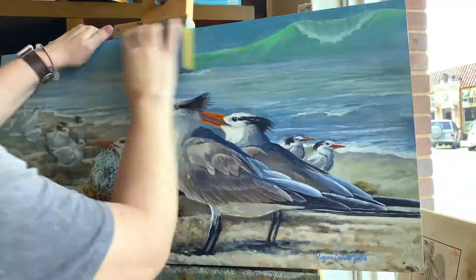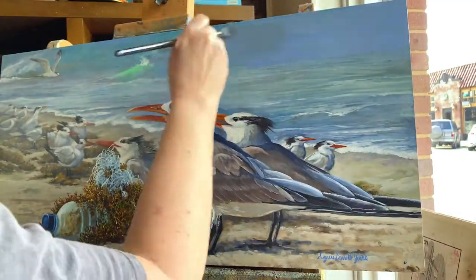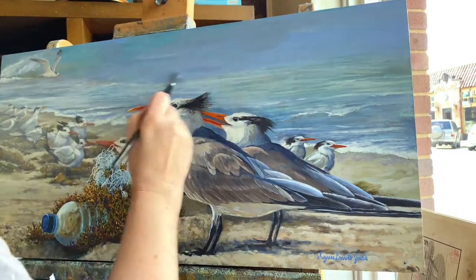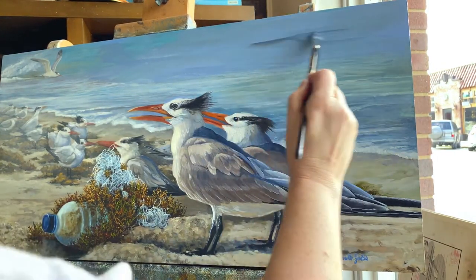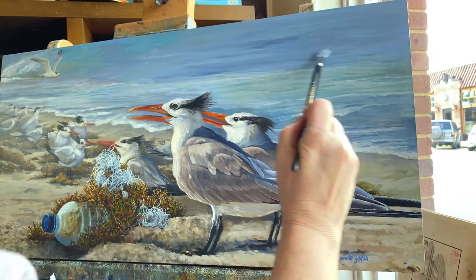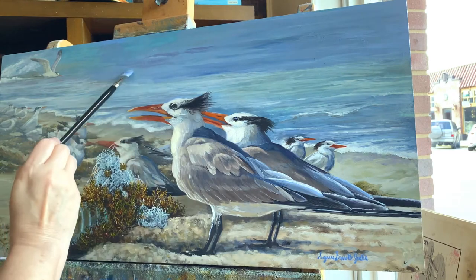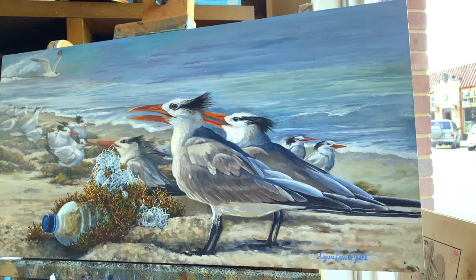Here you can see me sanding off the wave — it just wasn't right and was interfering with the composition. I'm taking a kind of gray-blue sea color and covering over the entire wave. Then I'm adding a little bit of dark values that go into the background to make it recess a little bit and give the piece more depth overall.